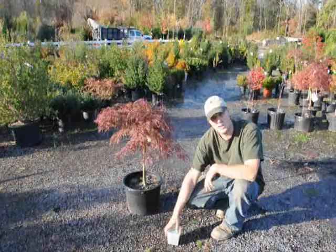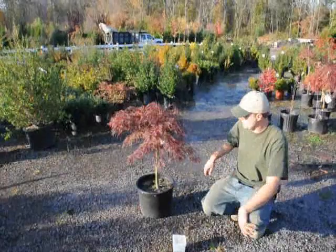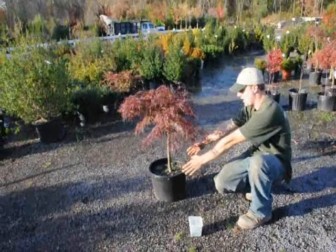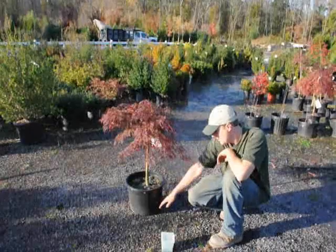Osmocote comes in different kinds, so you have to read the label for how long each one lasts and for the strengths. The other topic we're going to talk about is how to water these plants just after you plant them. When you plant them, you should make sure that when you dig the hole out, dig it a little bit wider than the pot itself so that when you set the plant into the ground, there's a good gap between it and you can fill in the dirt between the plant and the surrounding soil.